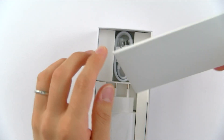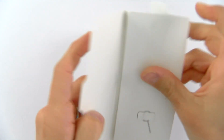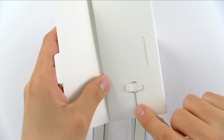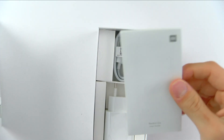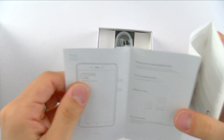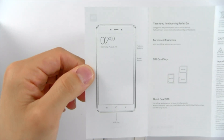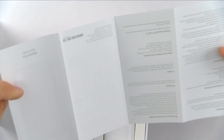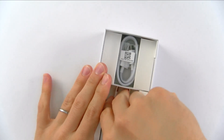We'll put the phone off to the side for a second and explore the rest of the box. There's a little package here with the SIM card removal tool and all of the warranty information and user guide. That's it — there's a SIM card tray and the USB port noted; the rest is just disclaimers and warranty information.